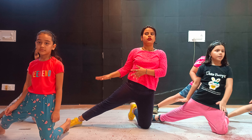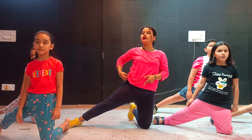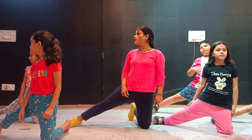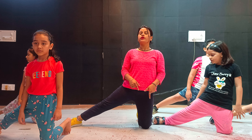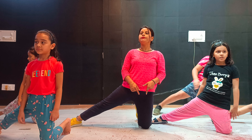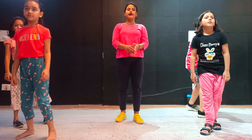Right leg. Right leg is straight. I don't want to sit here. Knees stand here. Up. Okay. 5, 6, 7, 8.